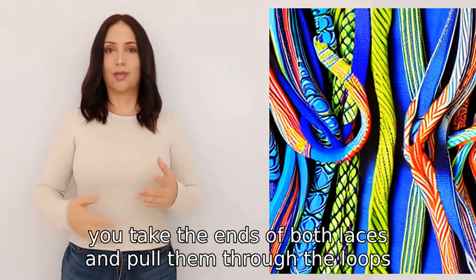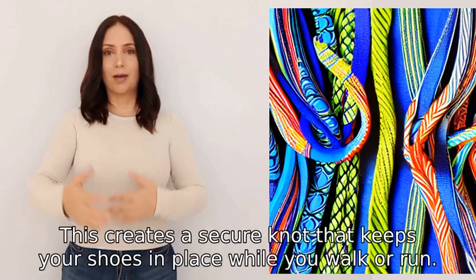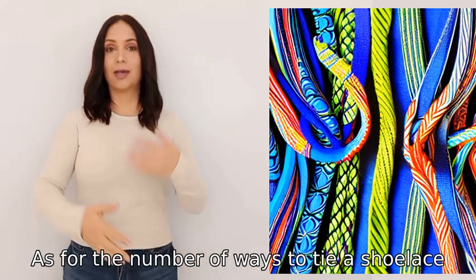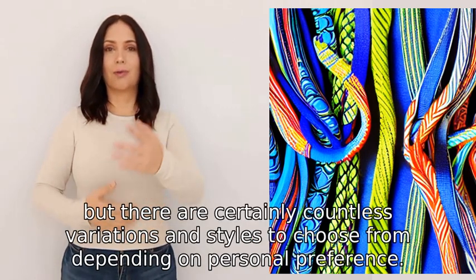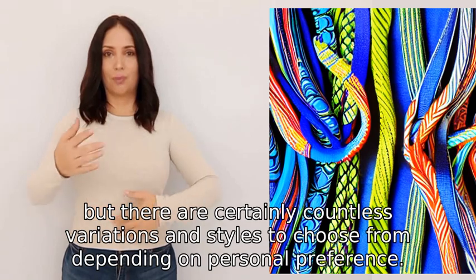of both laces and pull them through the loops, making sure to tighten the knot. This creates a secure knot that keeps your shoes in place while you walk or run. As for the number of ways to tie a shoelace, I'm not sure of an exact number, but there are certainly countless variations and styles to choose from depending on personal preference.